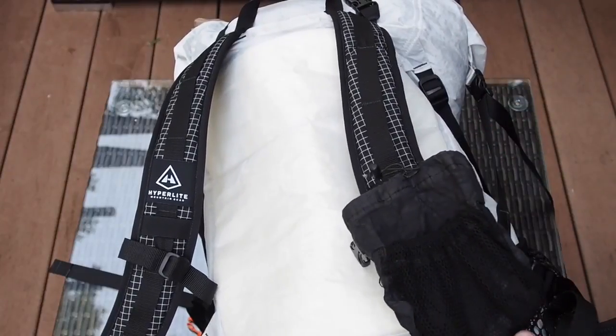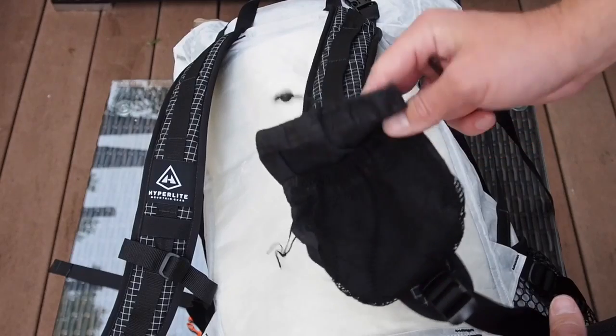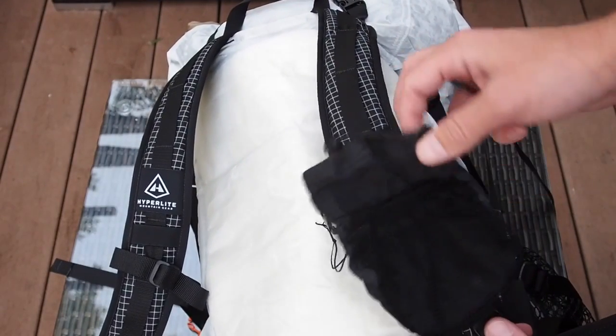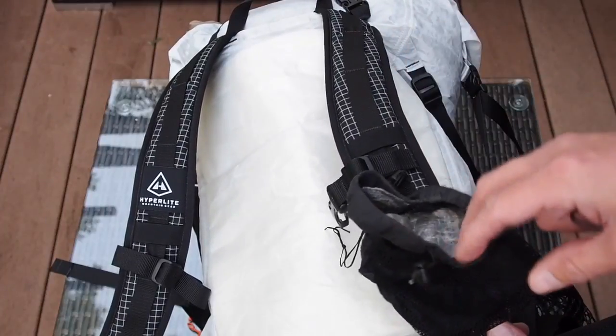What I'm doing is bringing my shoulder pouch that I had for my Arc Blast, and I put it on my shoulder strap for my Hyperlite Mountain Gear because I want to have an extra place to hold things — I might put my water bottle in here.